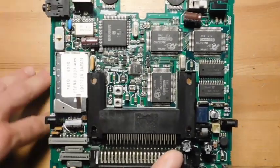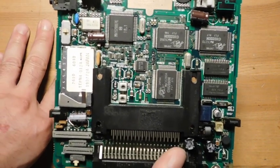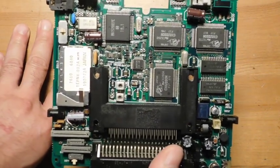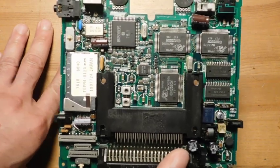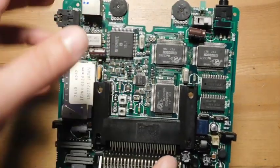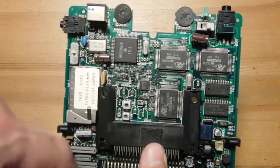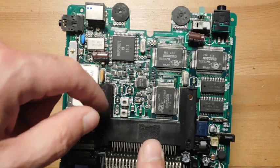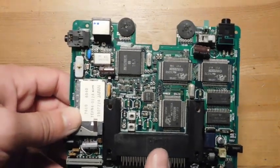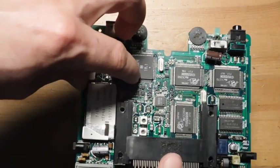Ceramic capacitors don't leak like electrolytics do. Nowadays you can get ceramic capacitors at much higher values than when this device was initially made. It's a little bit more money to do this, but the positive side is that these should last for a long time. I actually don't suspect any of those, but definitely some of the stuff I think is weird is these caps here.